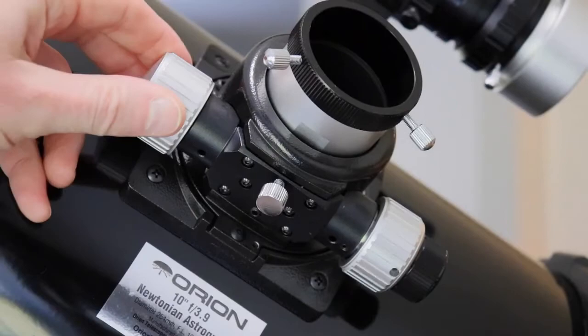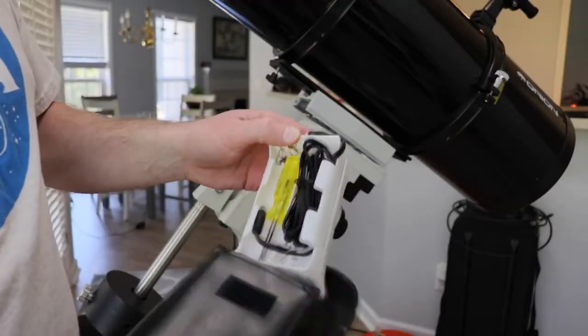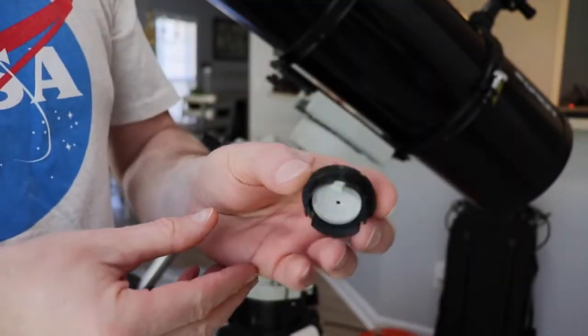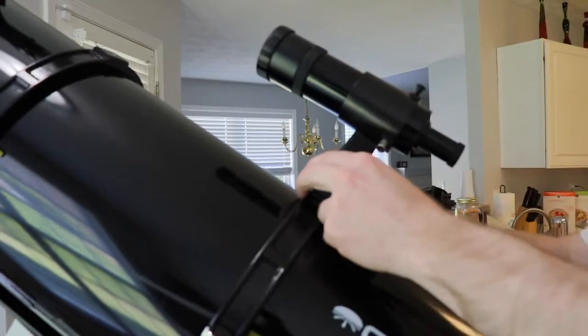This astrograph comes with a 2-inch 11-to-1 Crawford style focuser as well as tube rings. It also has a 12-volt cooling fan for your primary mirror and a battery pouch that goes with that. There's also a 2-inch to 1.25-inch adapter and a collimation cap. To round that off, you also get a 9x50 finder scope and a bracket, and a dovetail bracket to hold it all on the mount.